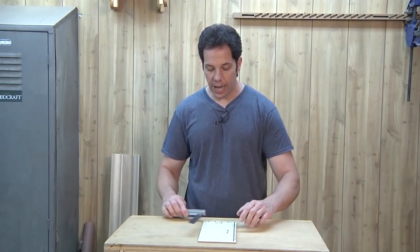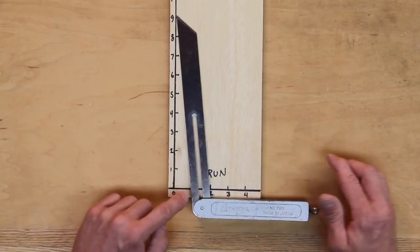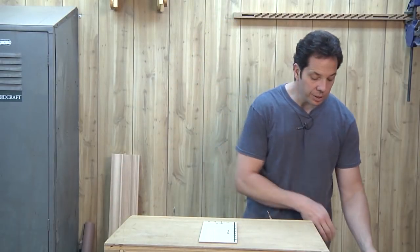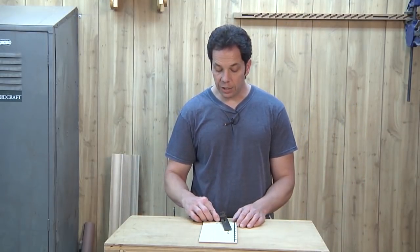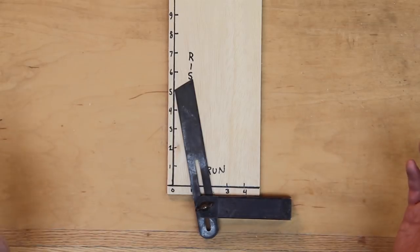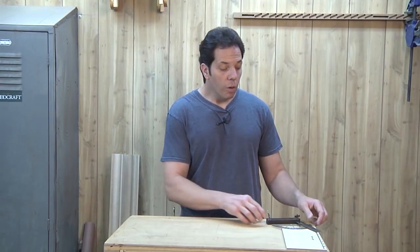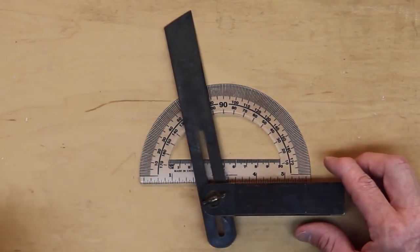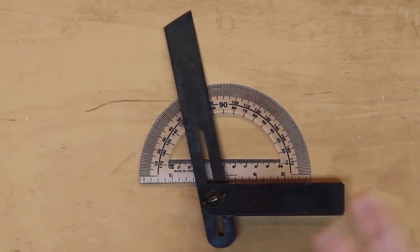Ratios are essentially a fraction which is rise over run. If we're dealing with hardwood we don't want a real big angle, so we would go with something like one to nine — I can set this bevel, lock it in place, and use it for my dovetail angle. For softwood we'd change that to a wider angle, say one to five. If a plan says make your dovetail angles at 11 degrees, you take a protractor and change your bevel to that angle. A five-over-one ratio is approximately 11 degrees.